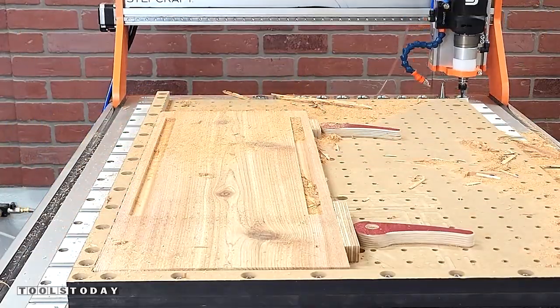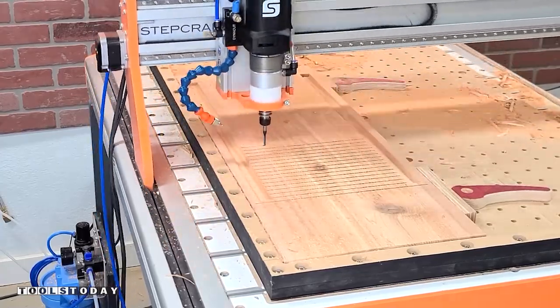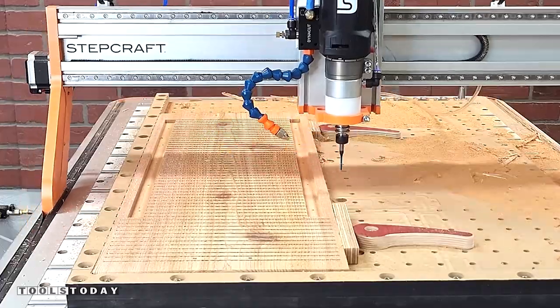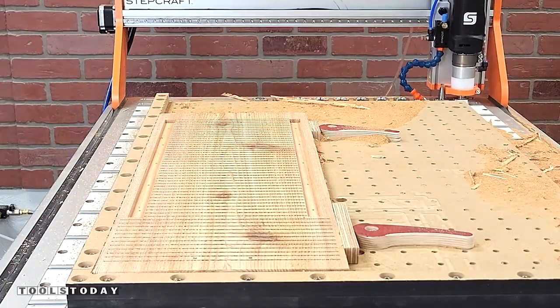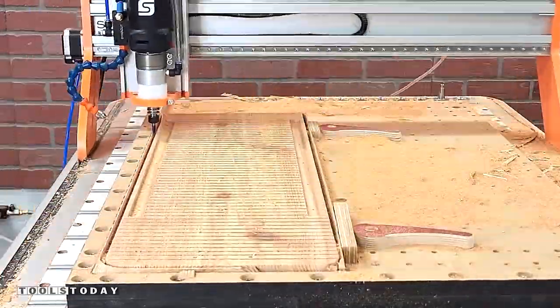So it can automatically go pick up the next bit and then continue on cutting. The auto tool changer is one of those things that will save a ton of time anytime that you're making stuff on the CNC. You can switch out for efficiency, not based on how many tool changes you need to do. It's definitely a game changer when it comes to the CNC.